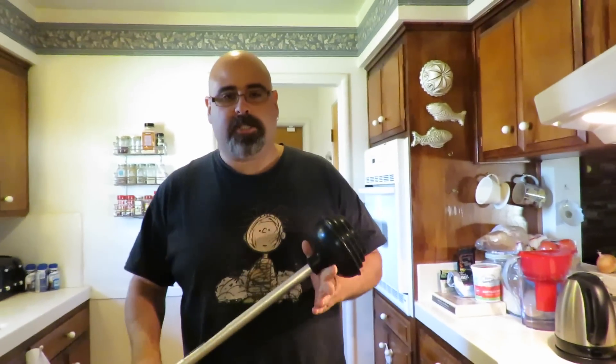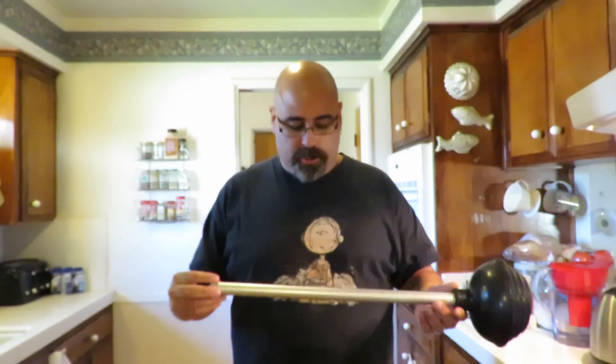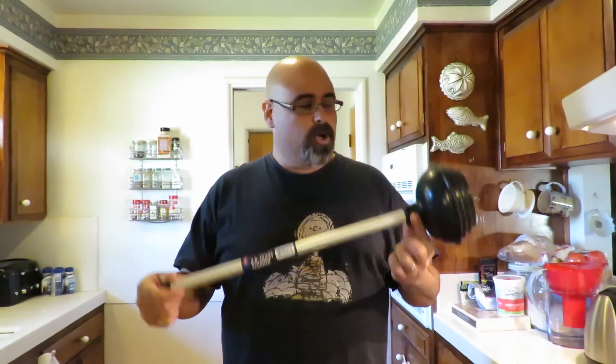Hey guys, welcome back. An awesome fan of the page sent us another video and asked us to check it out. This one pretty much involves somebody unlocking a car door with a plunger, just like this one.